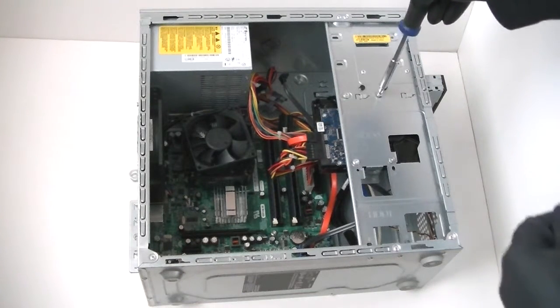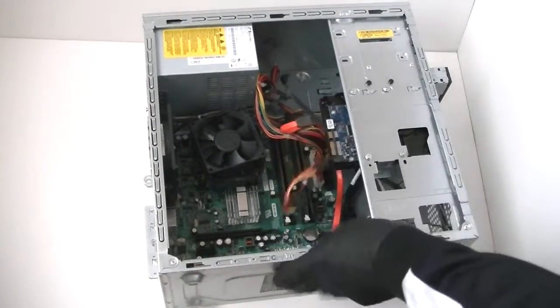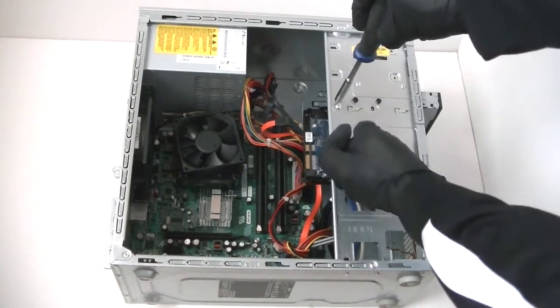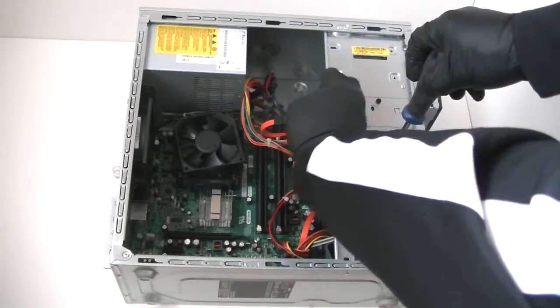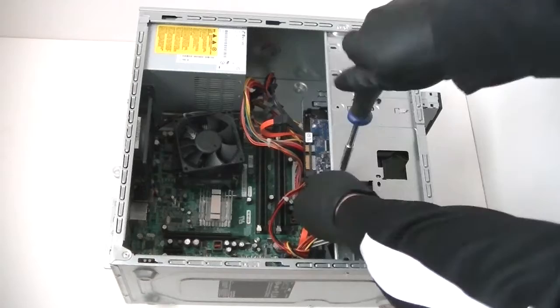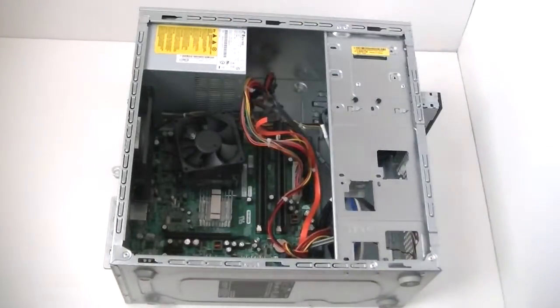Now we're going to disconnect the hard drive. Got that disconnected — now we're going to remove the power supply.